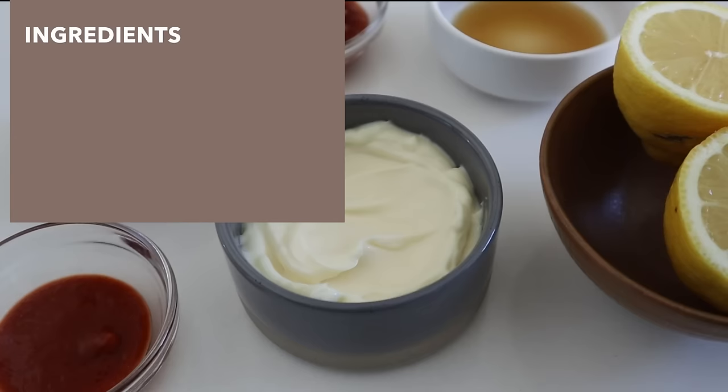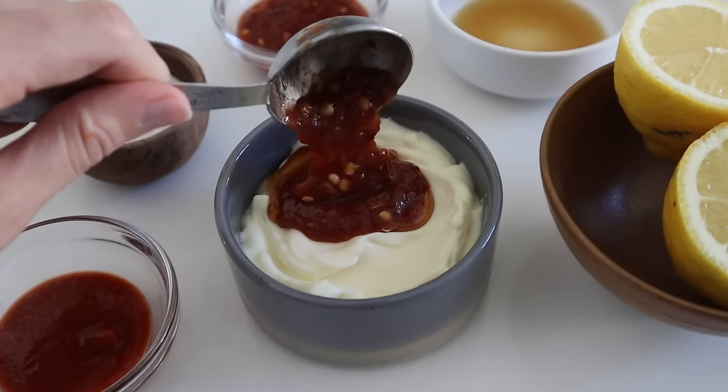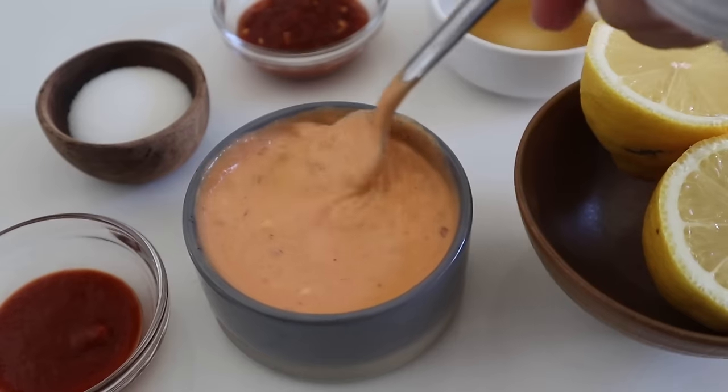The first component we're going to start on is our spicy mayo because it takes literally like a minute to make, and then we can just store it in the fridge while we work on the rest of the recipe. Here's everything you'll need: mayonnaise, sesame oil, hot sauce like sriracha or sambal, sugar, and lemon juice. Mix it and that's basically it.